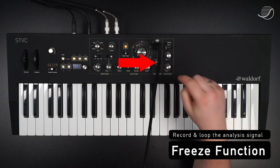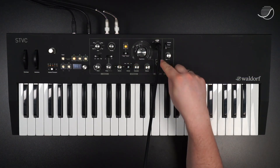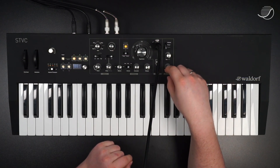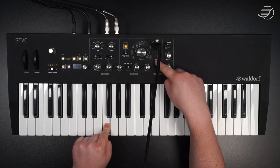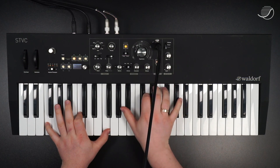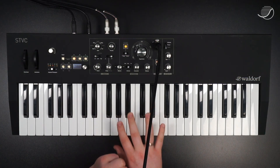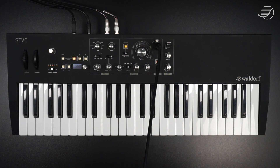The vocoder also comes with a freeze function. With that, you can record and loop up to about 23 seconds of audio material. Just need to have that pressed, and preferably have a key pressed at the same time so you can hear what the result is going to sound like. STVC doesn't record the waveform of your voice, just a mathematical interpretation. Also, you can record just noises, rhythmic loops with rims or beatboxing sounds, then base your track on what you just recorded. Perfect for dynamic live settings.